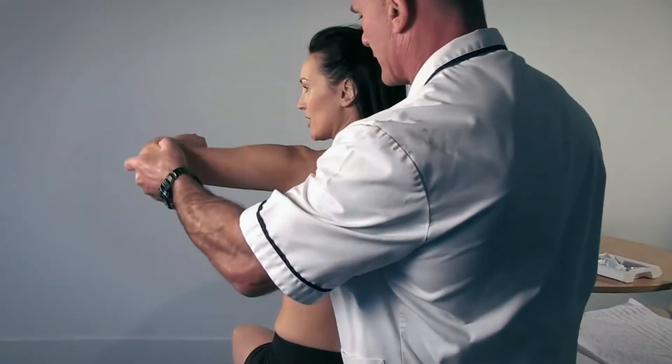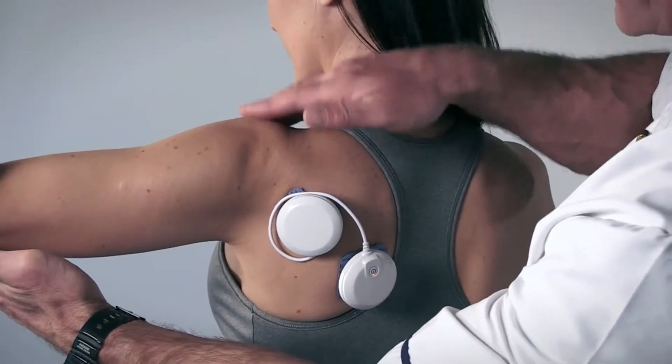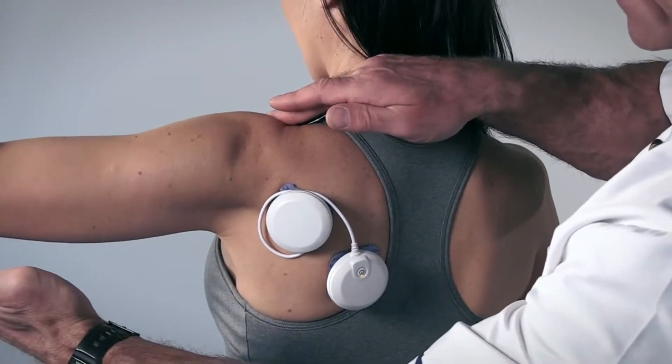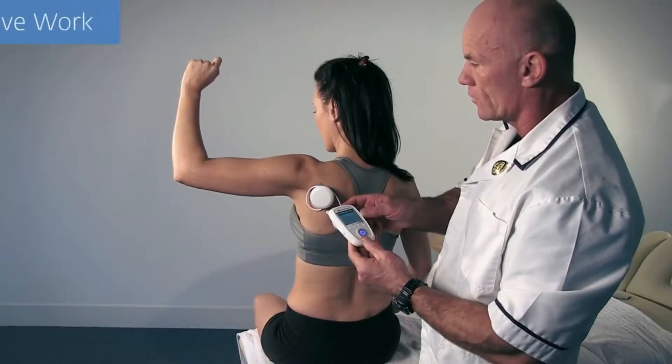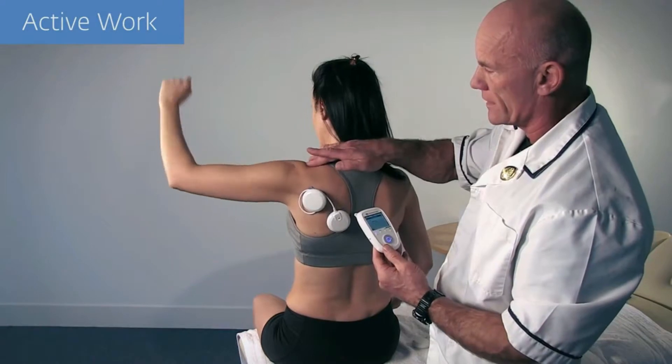Progression can be made by altering the arm's position and introducing active work while ensuring correct glenohumeral joint and scapular positioning. Active work can be progressed by combining physiological movements and further challenging the scapular stabilizers.